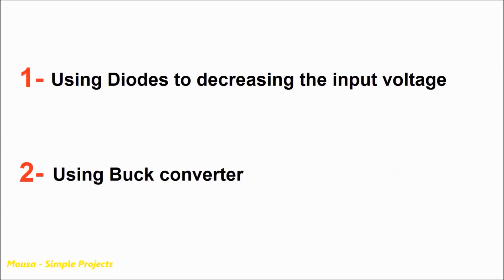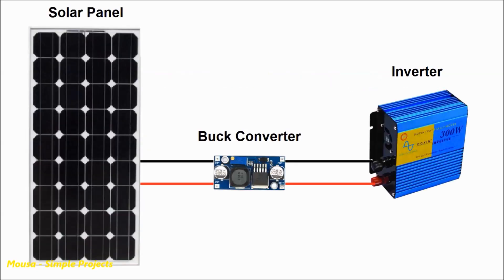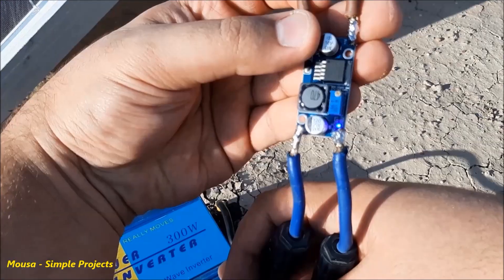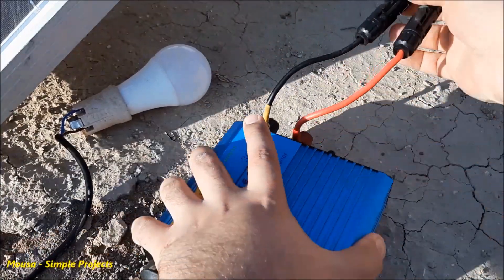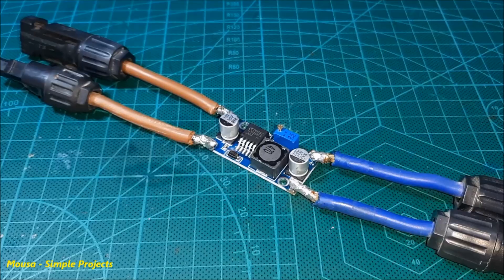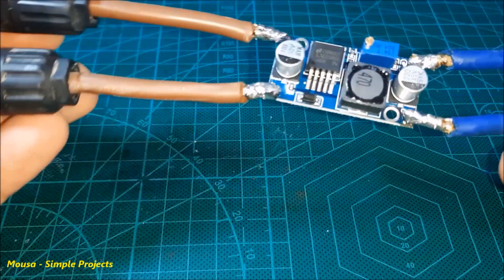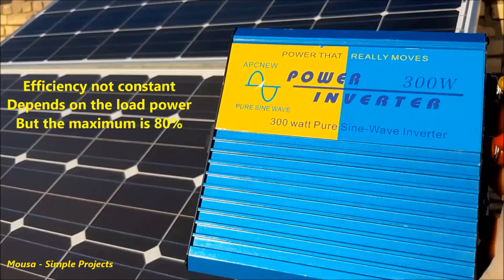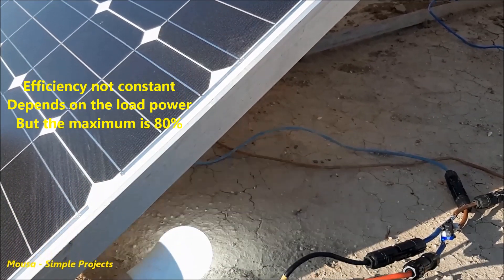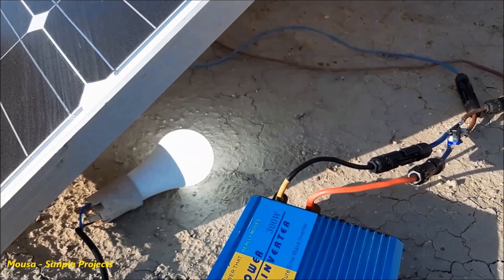The second way to connect your solar panel directly to your inverter is by using a buck converter. The buck converter steps down the 18 volts from the solar panel to around 14 volts to run the inverter. Here I connect this buck converter between the solar panel and the inverter, and as you can see, it works well. The maximum power of the buck converter I used here is less than 50 watts, and since the efficiency of this inverter is 80%, the maximum load should be less than 40 watts.